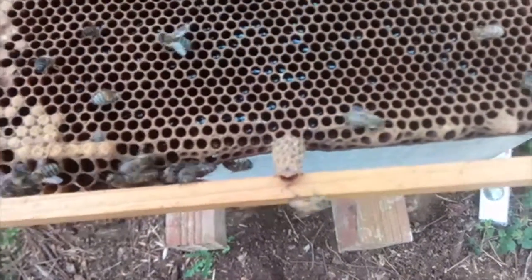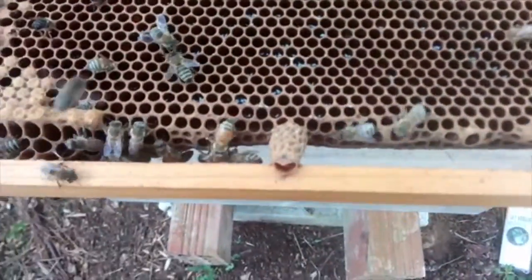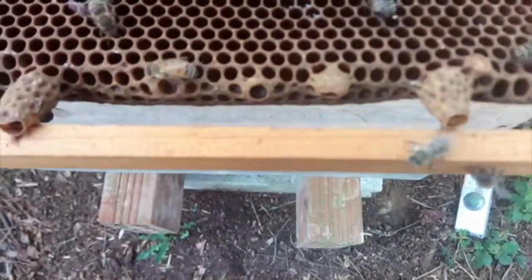Looking at this frame, I'm thinking that these will have to be removed — so that's what I'm going to do.